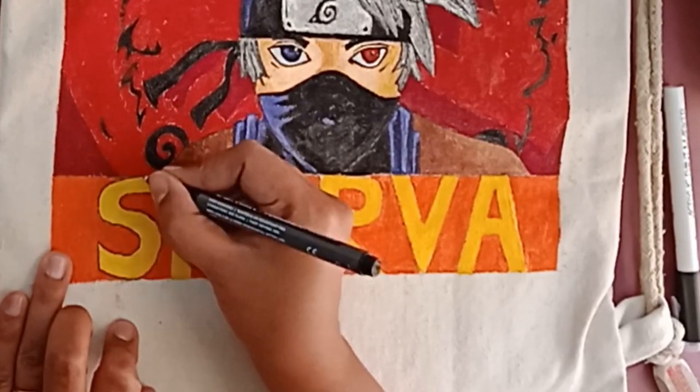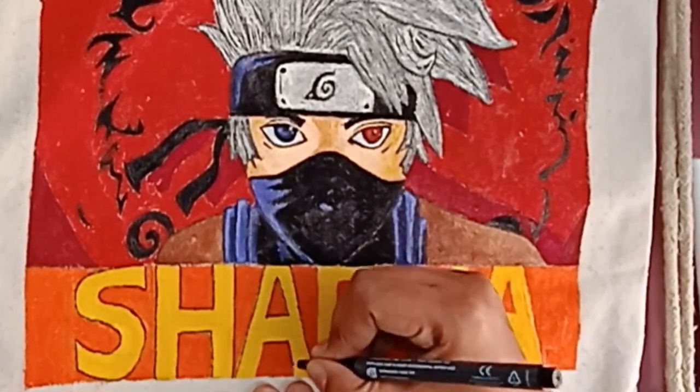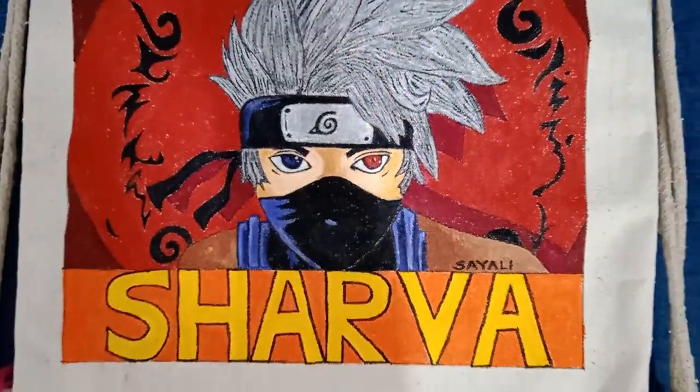At last, some black border to highlight the colors and give it a finished look. Everything needs finishing. Thank you for watching, and have a happy new year. Take care.